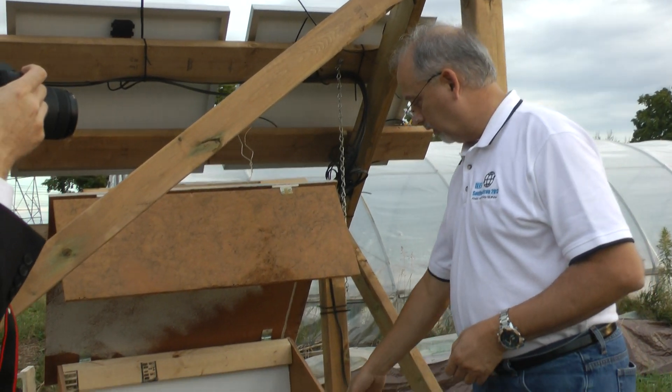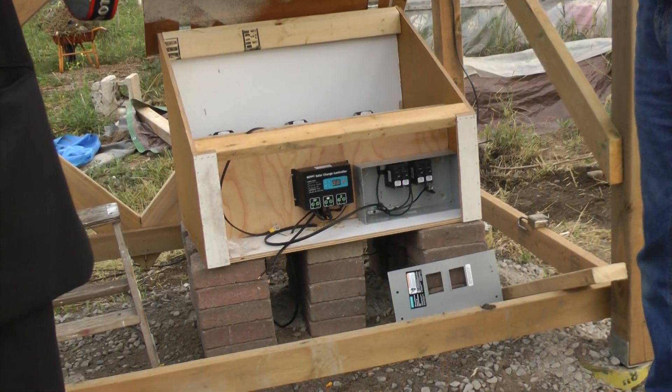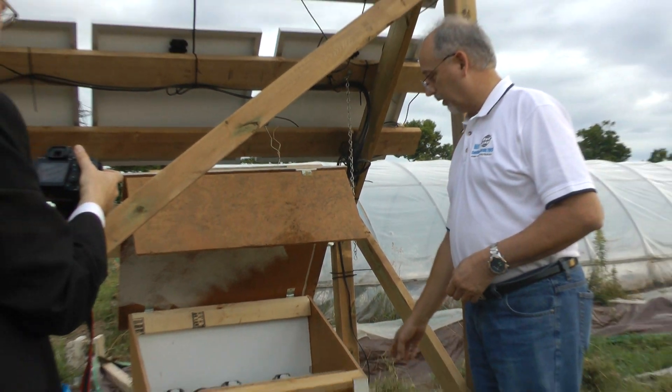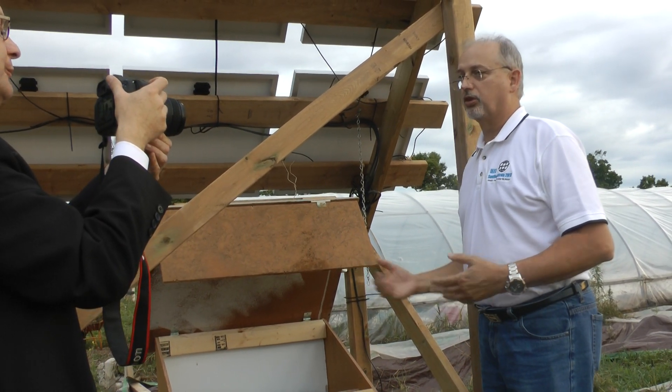We have a load center here where we have circuit breakers for each of the load types: water pump, illumination, and air movement. They're all controlled from this place. And if we should get a short circuit anywhere, it'll automatically trip one of these breakers, protecting the rest of the system.